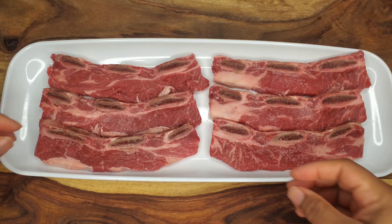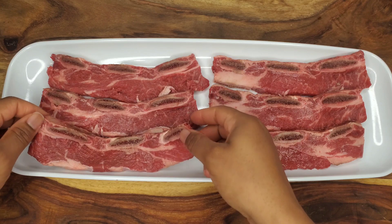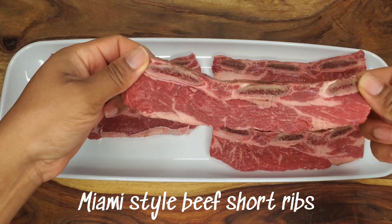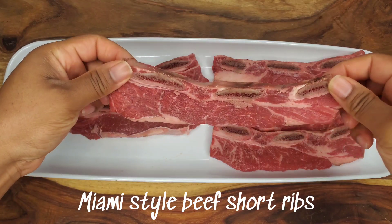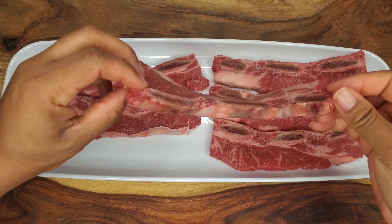You can correct me in the comments below if you know otherwise, but I saw these at the supermarket. These are Miami style short ribs. They cut the ribs across the bone and you get some really thin strips that cook really quickly on the grill or even in the oven.